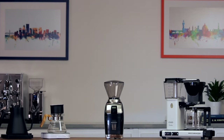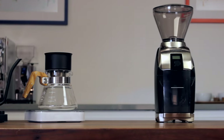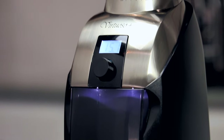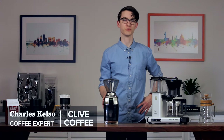When it comes to grinding beans for coffee makers, pour-over, AeroPress, and everything in between, there's one grinder that we've recommended consistently for over a decade: the Barrazza Virtuoso. Now Barrazza has released a successor to this renowned grinder in the form of the Virtuoso Plus. Hi, I'm Charles with Clive Coffee — let's take a closer look.